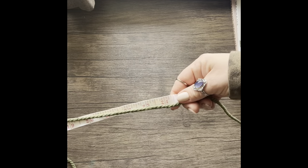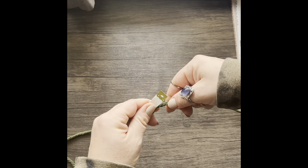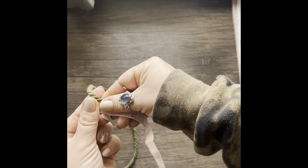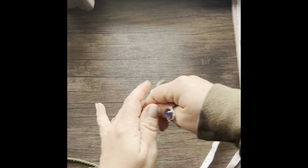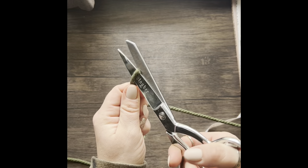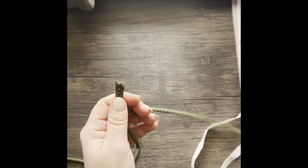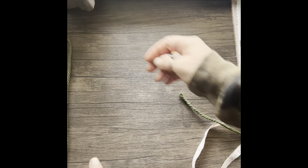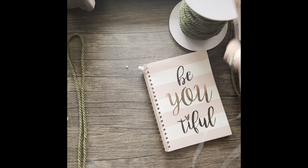You will start by measuring out one piece of macrame cord approximately 30 inches long. This is going to be what I call the spine of your feather. Once you're done cutting that cord, go ahead and set it to the side — you will use it in just a minute.